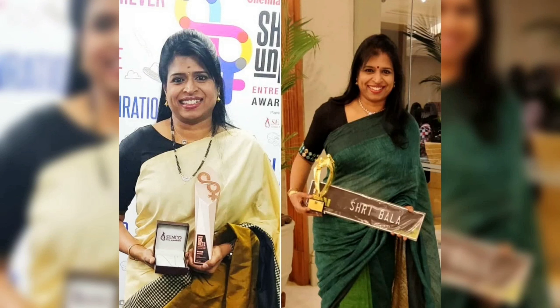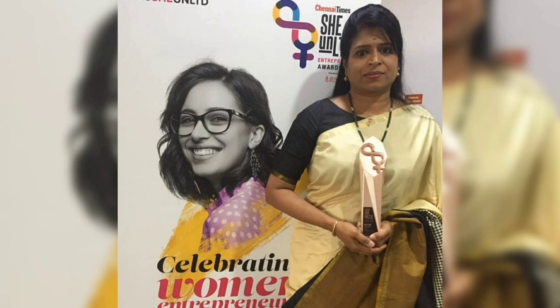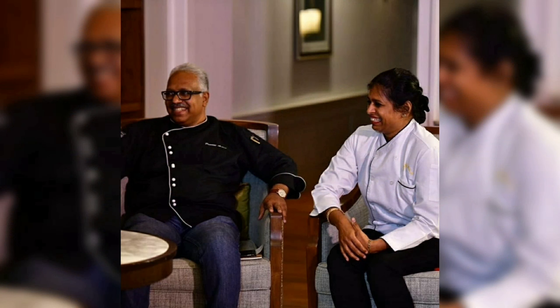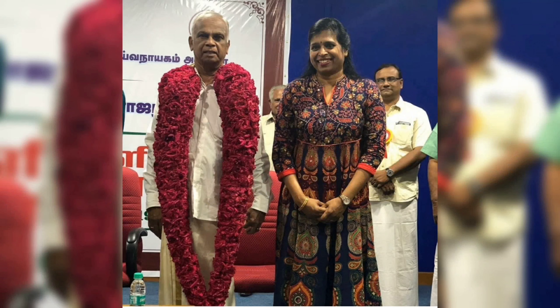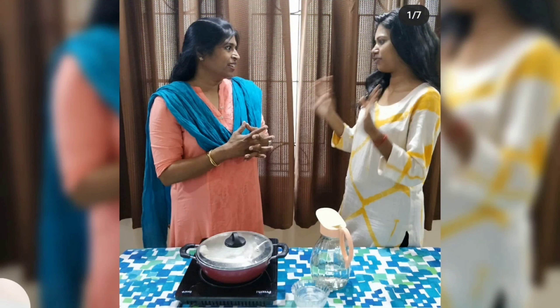Welcome! This is Abhimana Shribala. I hope you enjoyed this video. Please like, comment, subscribe, share and press the bell icon. Enjoy and happy cooking!